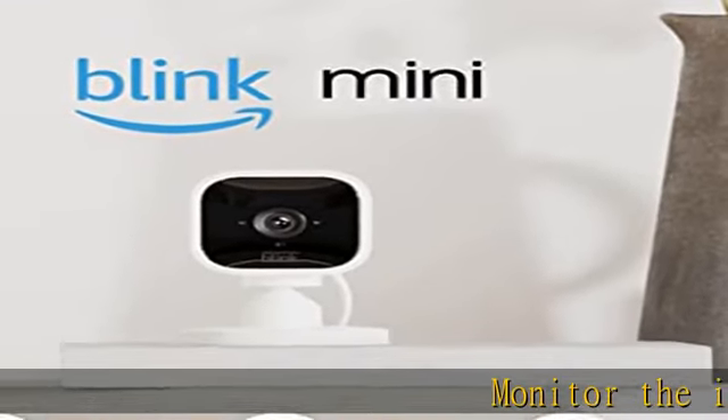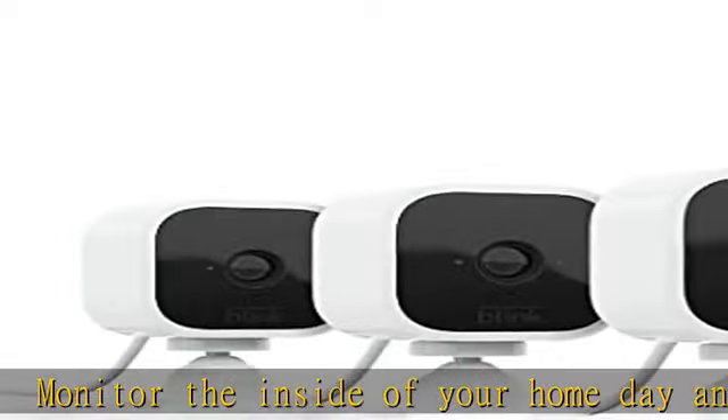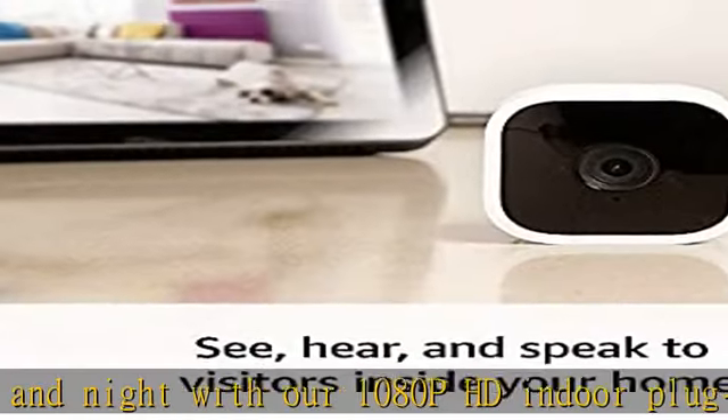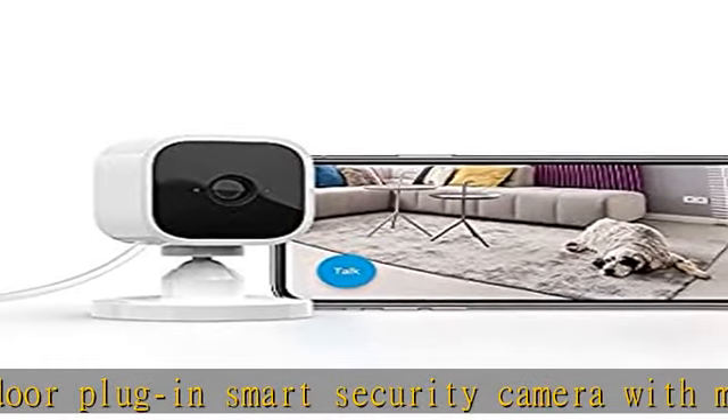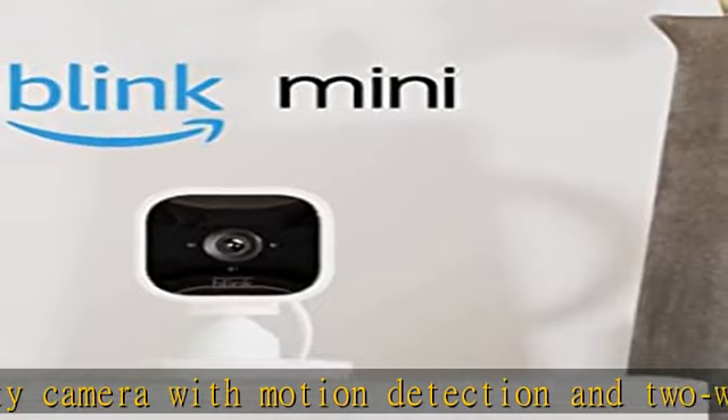Monitor the inside of your home day and night with our 1080p HD indoor plug-in smart security camera with motion detection and two-way audio. See, hear, and speak to people and pets in your home from your smartphone with Blink Mini's live view and two-way audio. Get alerts on your smartphone whenever motion is detected, or customize motion detection zones so you can see what matters most.